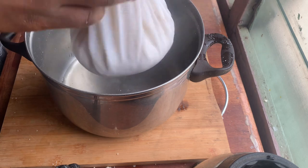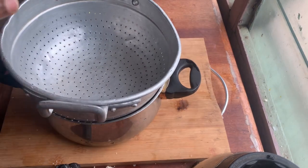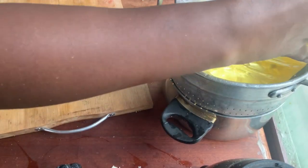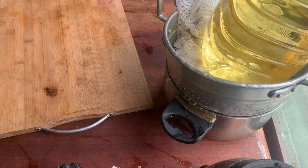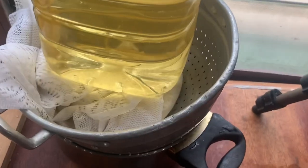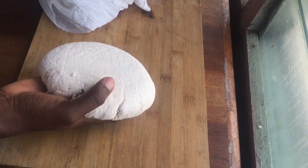Try as much as possible to squeeze all the water out, then tie your makeshift cheesecloth and put enough weight on it so it can drain overnight. This is the weight that I used — you can use any weight you have. After 12 hours, your tofu is ready to be used.